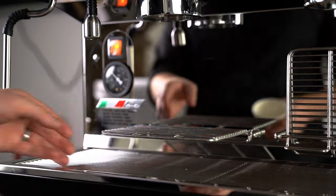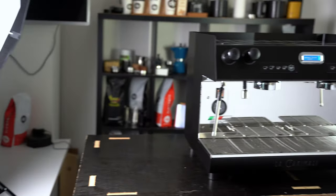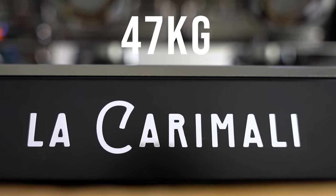They've also included easy flip-down long glass adapters that really come in handy. What's shocking is that this is a 10-amp machine and it's so light, coming in at a polite 47 kilograms.